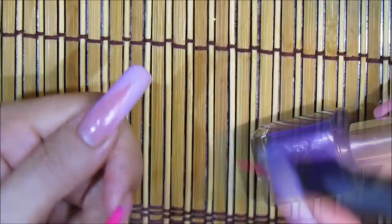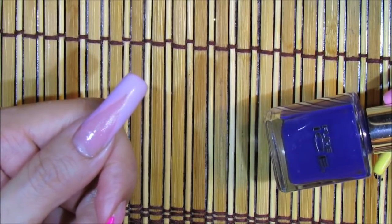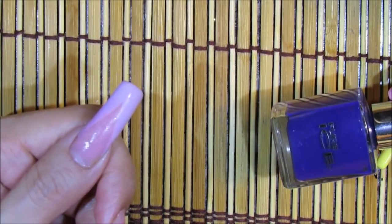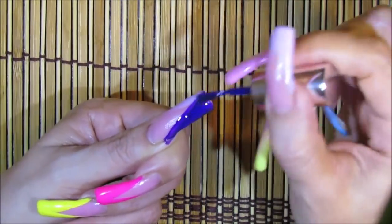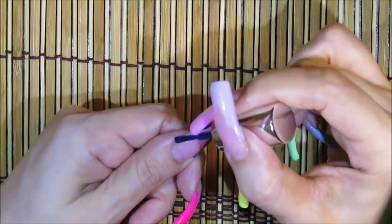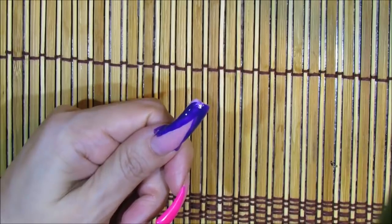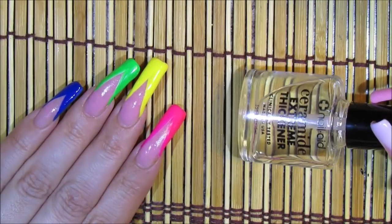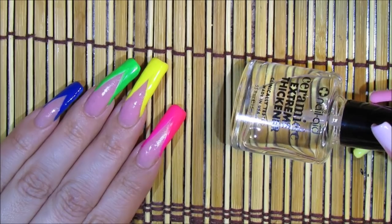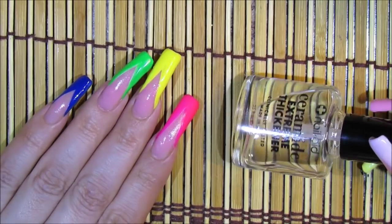For the last color — it looks a little blue but it's actually a really dark purple — I chose this one by Pure Ice called Last Chance. For the top coat I'm applying one that goes on super thin by Nail Nail, since the nails already have enough layers of protection and I just need to seal in the colors.